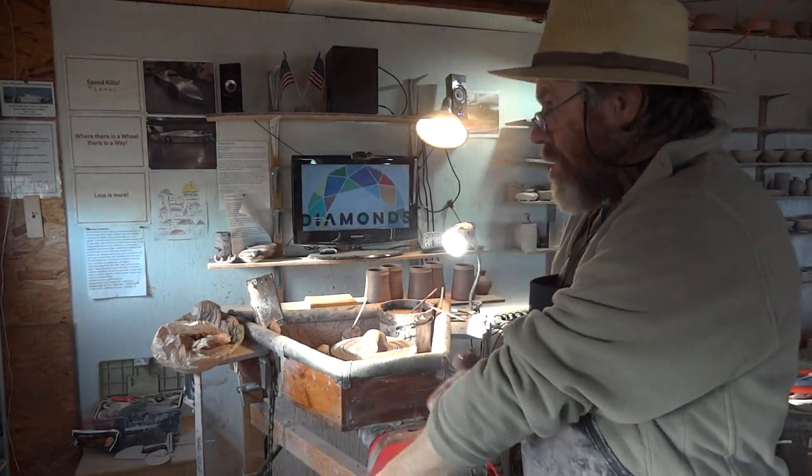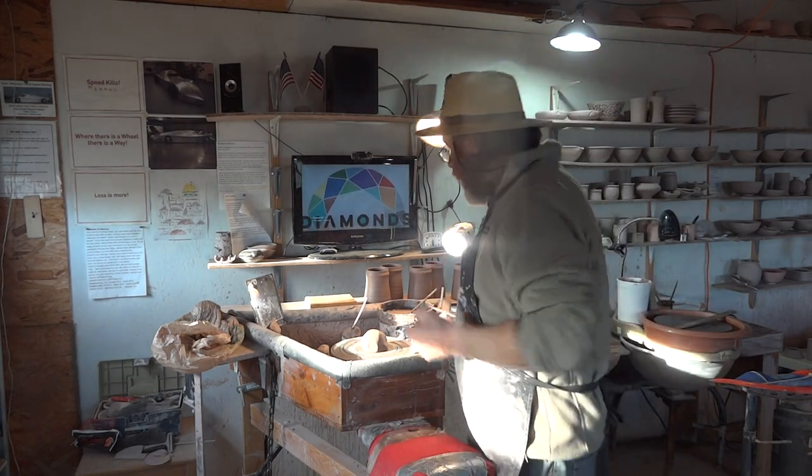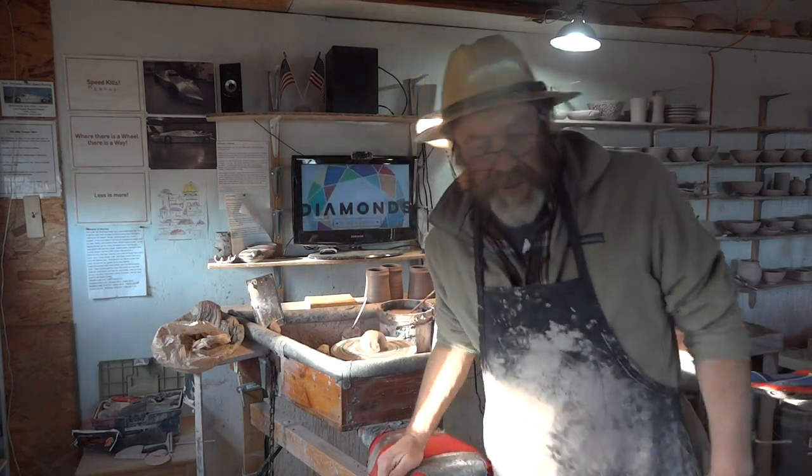It doesn't do any harm to have a break every once in a while, so that's what I've done. And now I'm back here — I'm making some tankards, we'll talk about that, and I'll show you some other stuff that I've been doing.